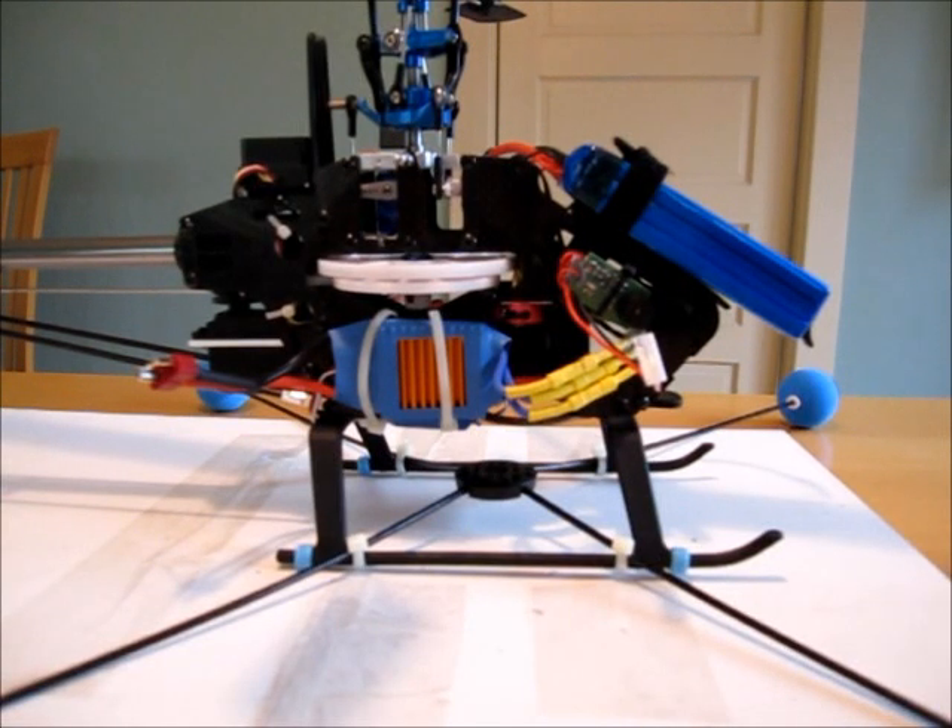Hey guys, Crash Tech here. I've just completed the build of my Copter X 450 Pro V3. I ordered the electronic package that they had on the site and there are several things about it I'm not happy with.